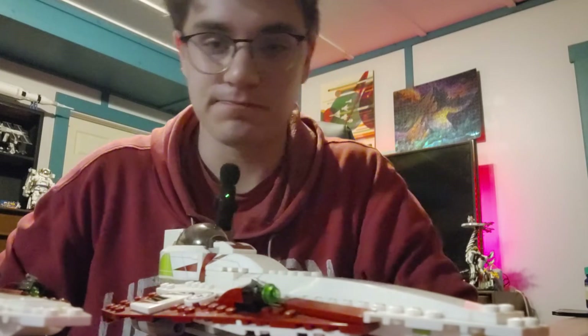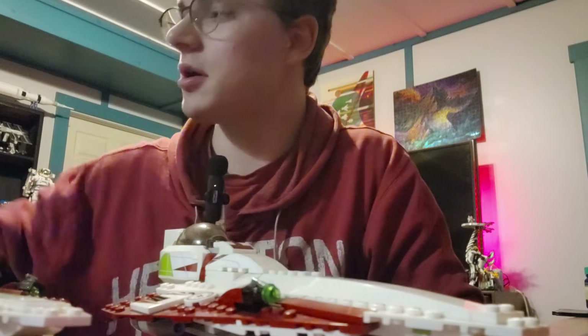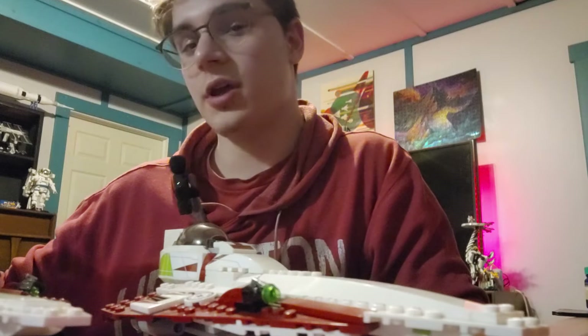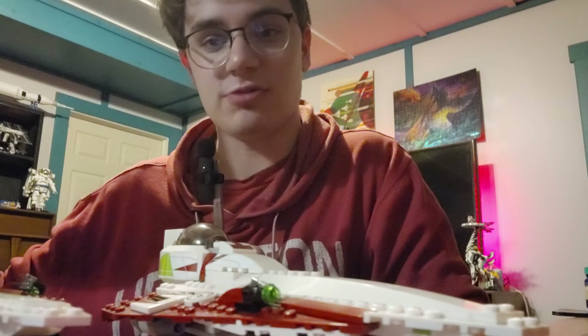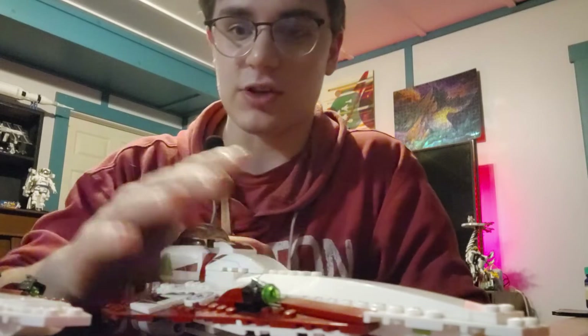Hello, today I'm going to be reviewing a LEGO Star Wars set. This is Obi-Wan Kenobi's Jedi Starfighter, set number 75333, 282 pieces. I just bought it yesterday and built it not too long ago.